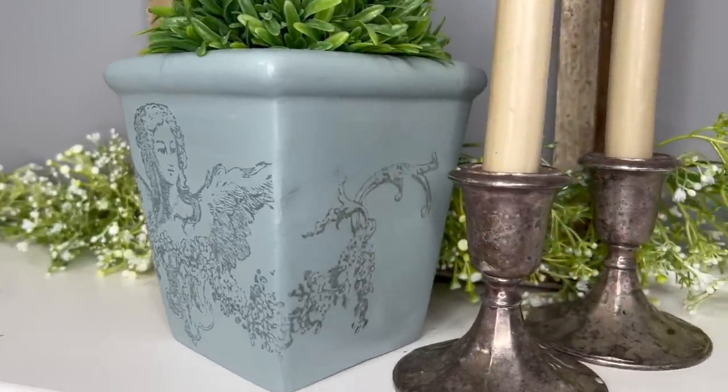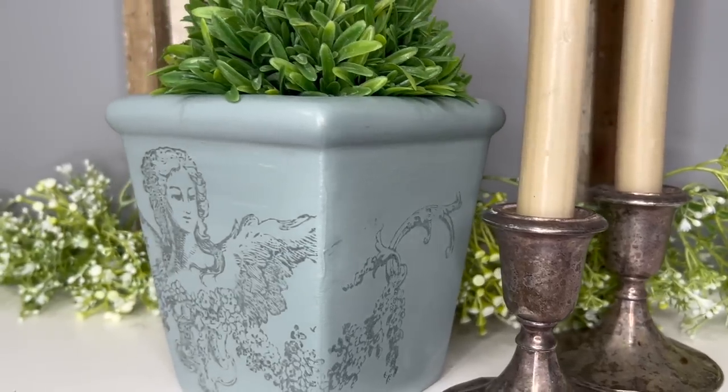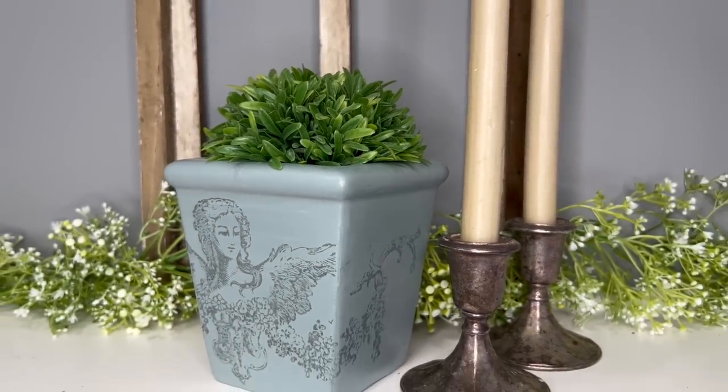Those silver candlesticks are also available on my website unicorndeskdesigns.com, as well as all the paint products you see in today's video.